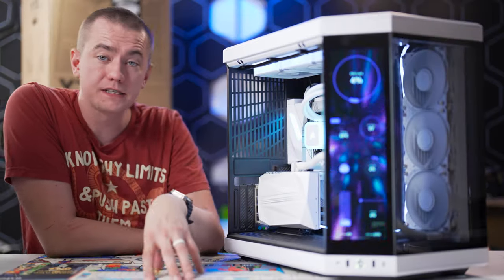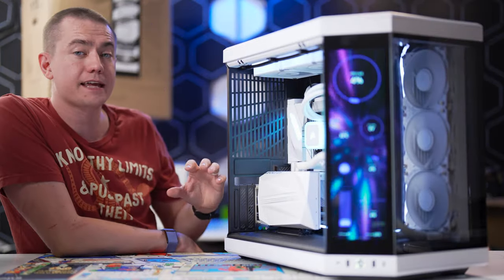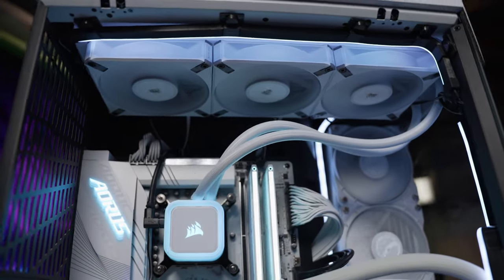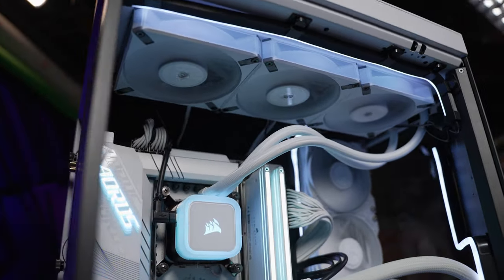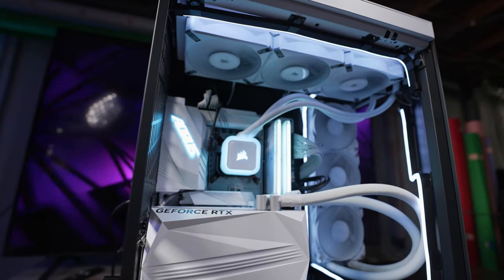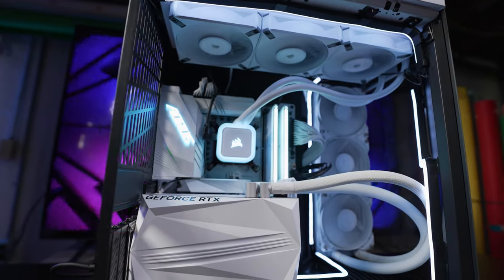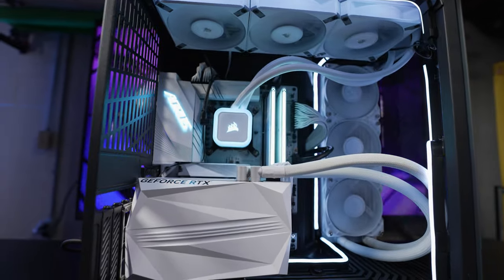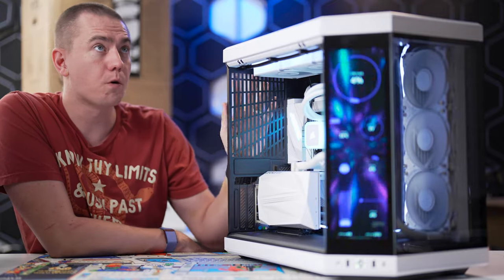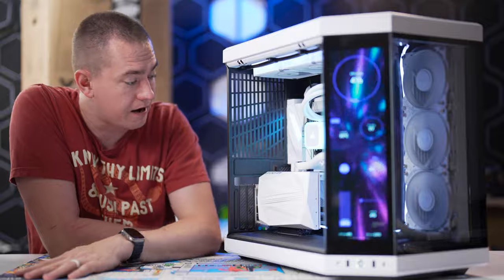One of the benefits of the Y70 Touch over the Y60 is that it is a larger case. You can fit up to two 360mm radiators — one up top and one on the side. At the top you can fit a radiator up to 68mm thick, at the side up to 125mm thick, and at the rear you can fit an additional 120mm radiator or an extra 140mm fan.